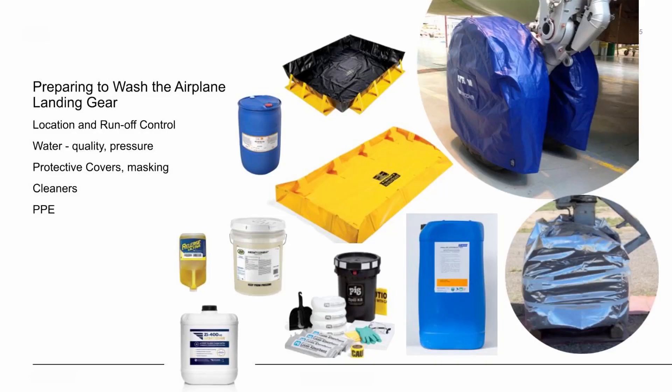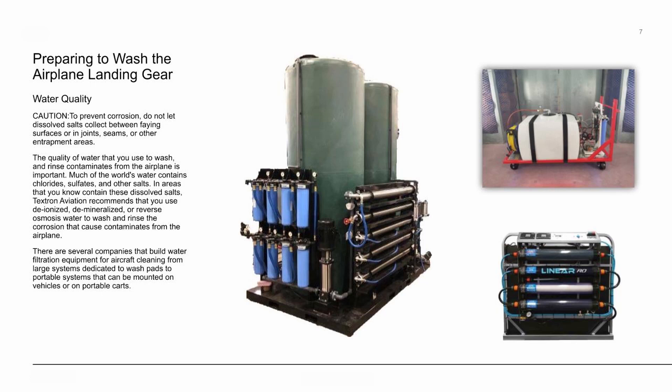Now you're looking at some examples of chemicals and equipment that are used to wash the aircraft and landing gear. The following are some examples of water filtration systems that are available in the industry.